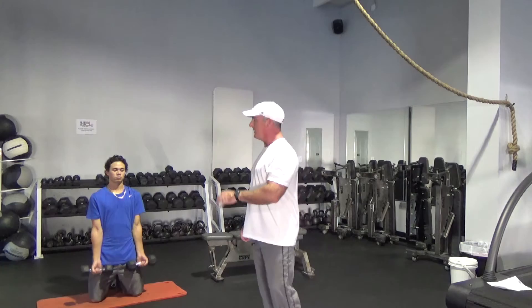This exercise will do more for you as a baseball pitcher than any other arm exercise. Have a go at it and let me know how you do.